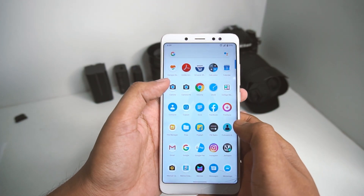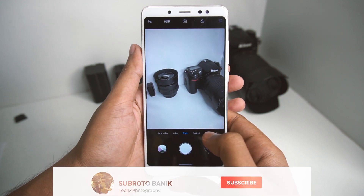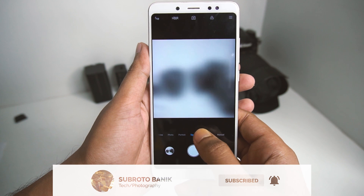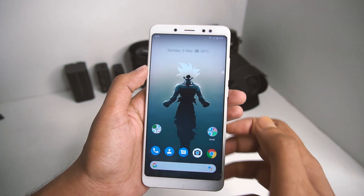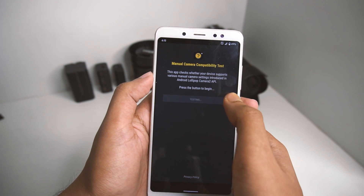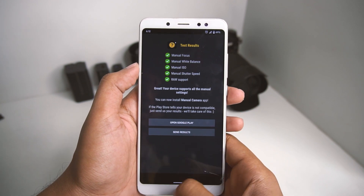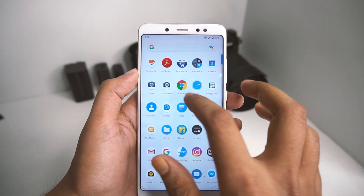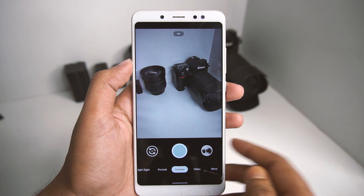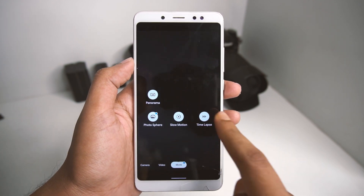First of all, let's talk about the stock camera. This is the camera we get — it's the Mi A2 camera. In this ROM we get Camera2API support, as you can see we have full support, and because of this we can install GCAM. I have the GCAM for Camera 10 and it works pretty fine. I'll drop the link in the description below if you want to download it.